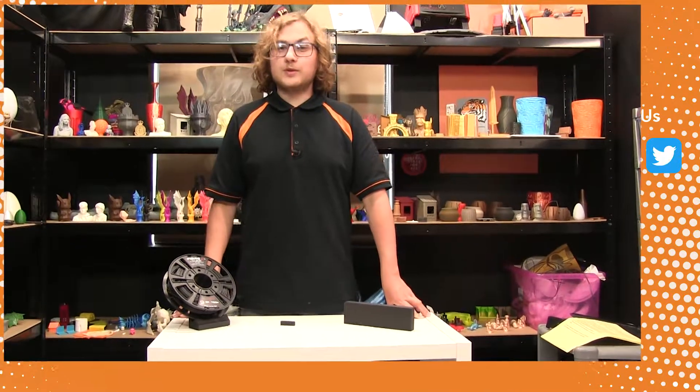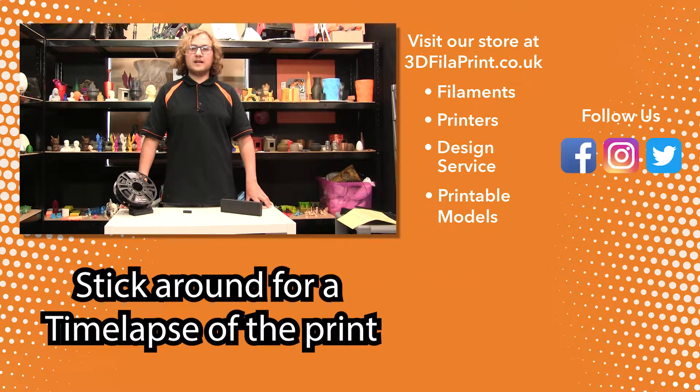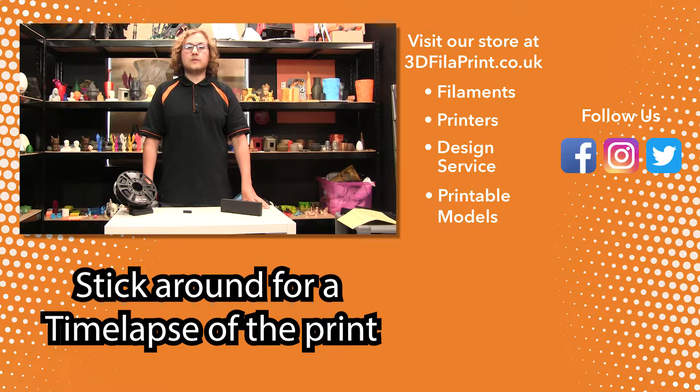If you enjoyed this video, make sure to subscribe because all this week we're having 3D X-Tech videos about various filaments. And if you want to buy this product, links will be in the description. If you're more interested in other filaments, make sure to follow us on Twitter, Facebook and Instagram. Our web store is also in the description.